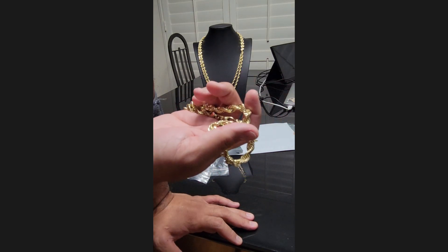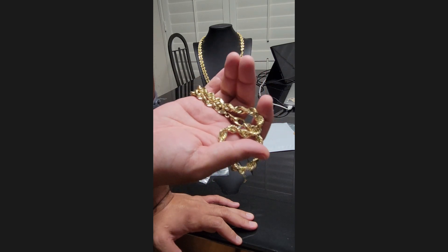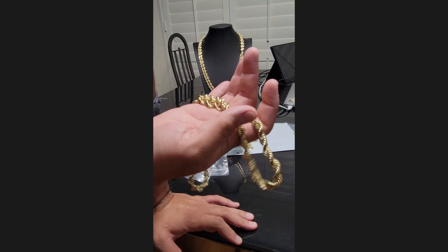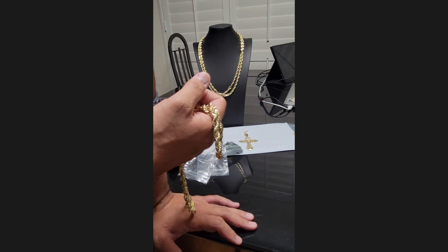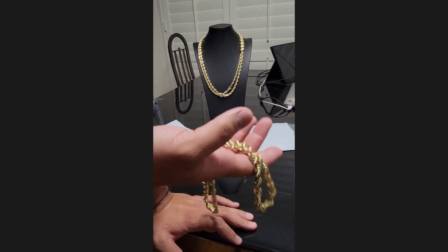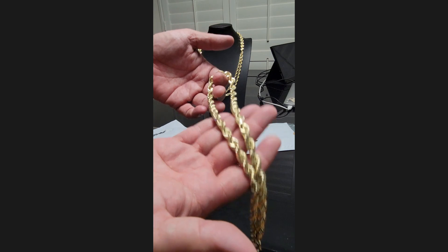You can actually still order at hawaiiropechains.com. The website is somewhat up and running — you can order. I'm just not done designing the site how I want it, so go ahead and check it out: hawaiiropechains.com, real simple.